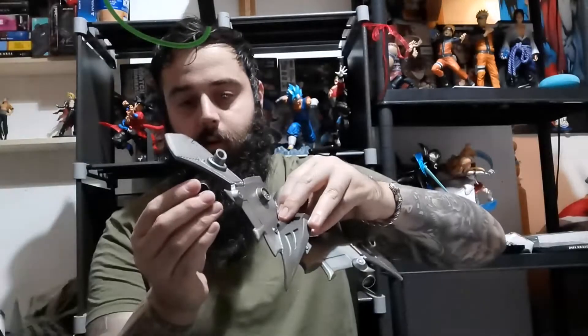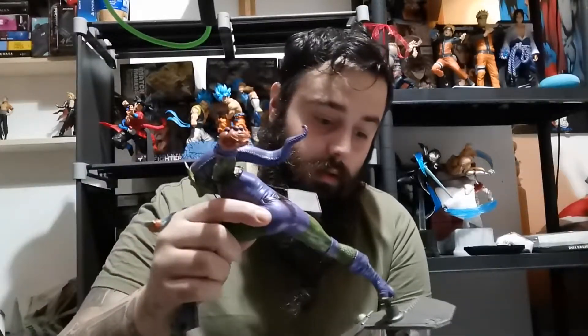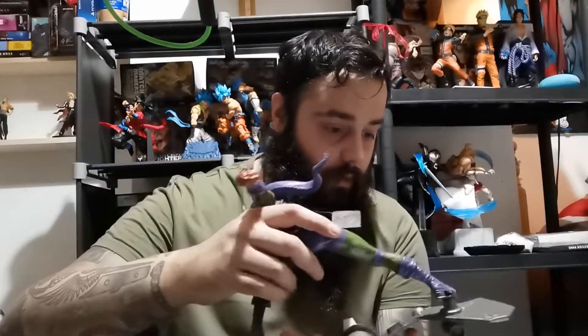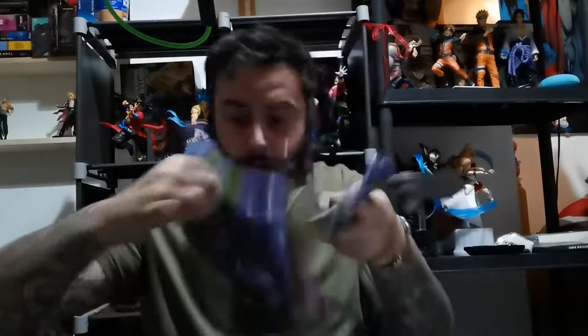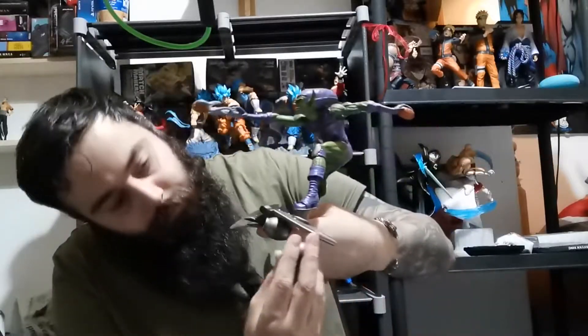So this piece is broken — it's supposed to go there but it's come off. Nothing a little bit of glue won't solve. The problem with resin statues, from what I've been told and seen, is sometimes they come broken. That's just the way it is — there's glue on there, so they weren't supposed to come off.